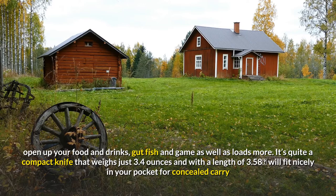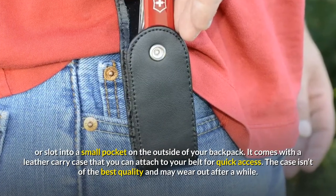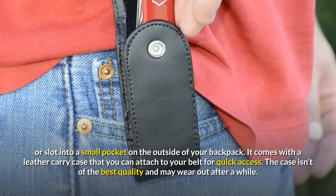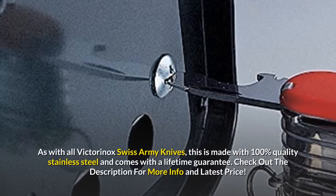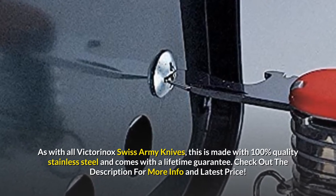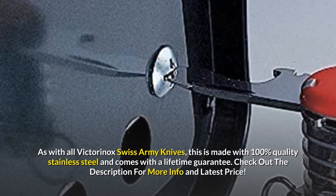It's quite a compact knife that weighs just 3.4 ounces and with a length of 3.58 inches, will fit nicely in your pocket for concealed carry or slot into a small pocket on the outside of your backpack. It comes with a leather carry case that you can attach to your belt for quick access, though the case isn't of the best quality and may wear out after a while. As with all Victorinox Swiss Army Knives, this is made with 100% quality stainless steel and comes with a lifetime guarantee.